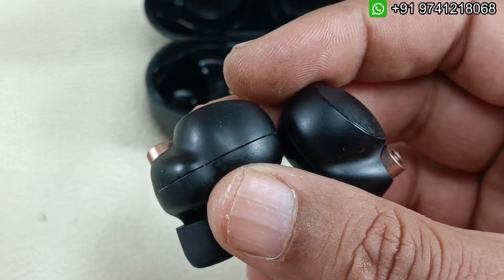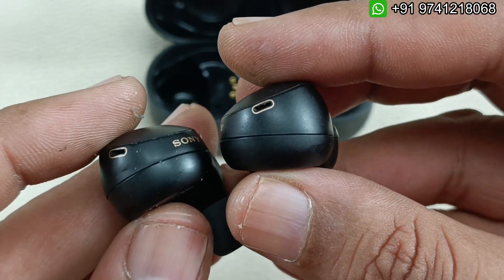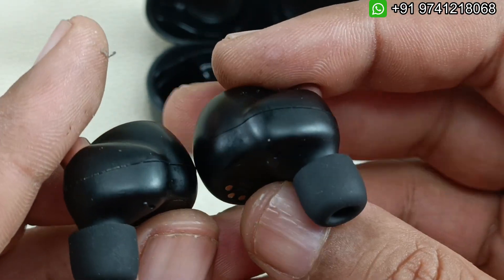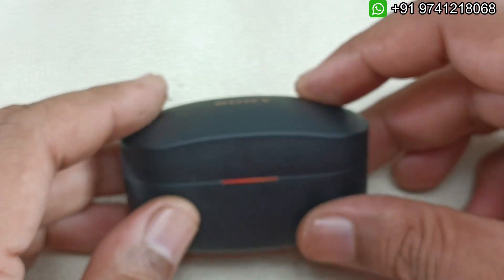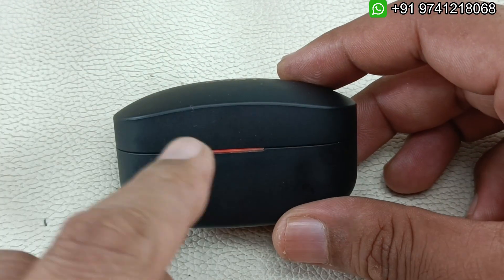Now it's time to simply paste the housing here. Finally I have pasted it. You can see how clean the work is — very clean and tidy, no marks whatsoever. Finally this has been done. I am going to put this back in the case — it is charging here as well.